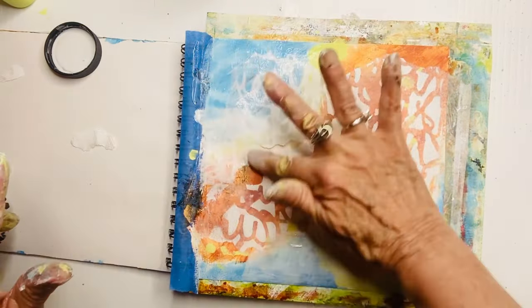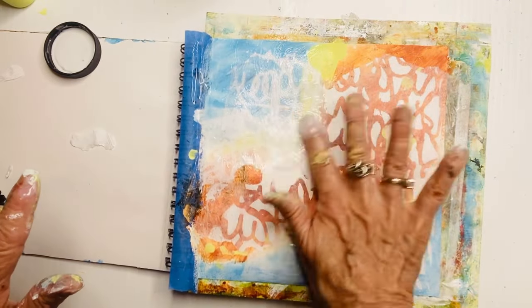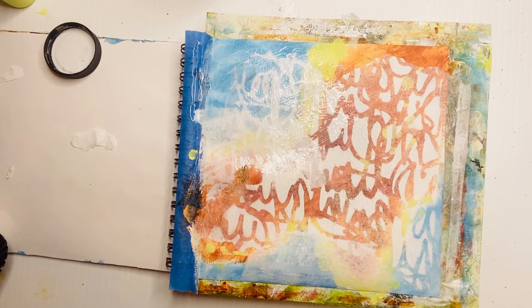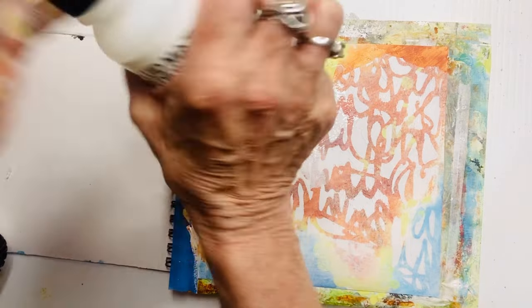I just love this. Look at how fun that is — it draws the eye up there and it's nothing jarring, it's still complementary to the rest of the stencil. Love, love, love that.